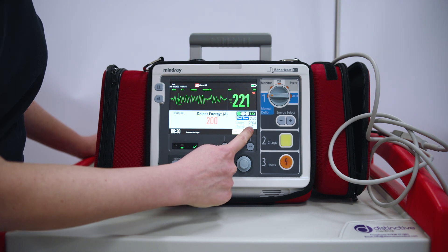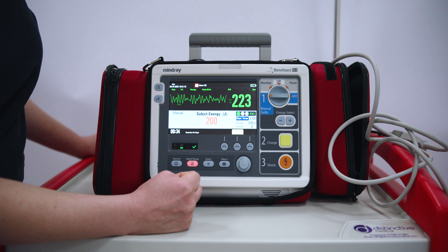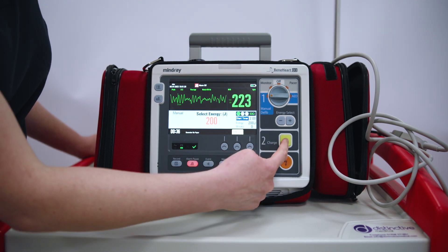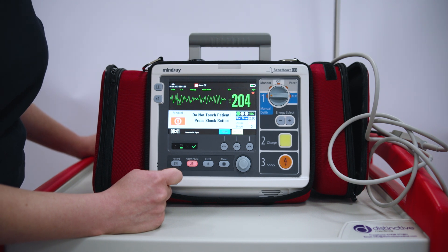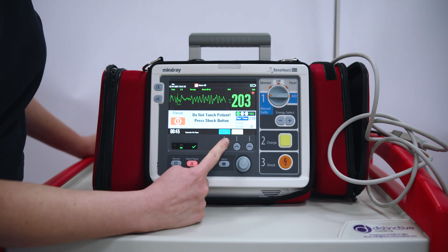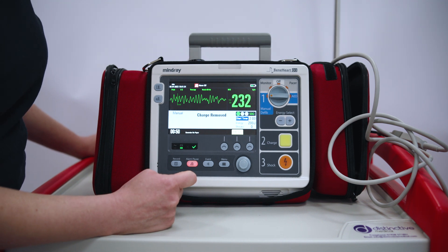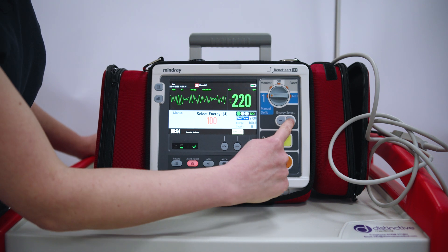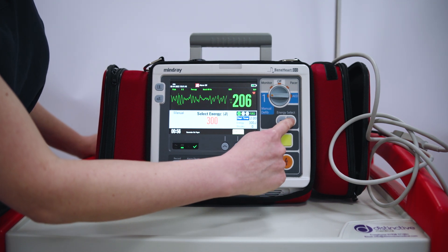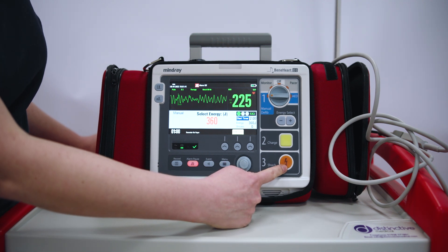This also tells us how many shocks we have given. To charge the defibrillator, I press charge. If for whatever reason it is an unsafe shock or environment, I can press the disarm button to remove the charge. If I want to change the energy, I can press the up and down keys. As I said, it will automatically escalate. Shocking is still the same — press the flashing button.